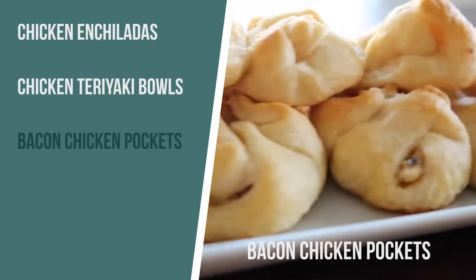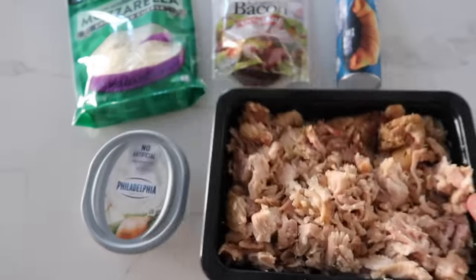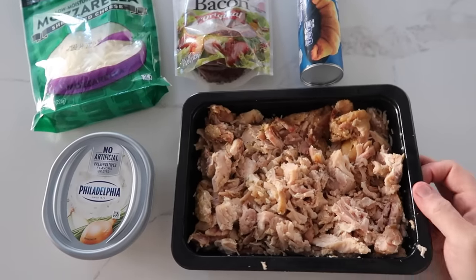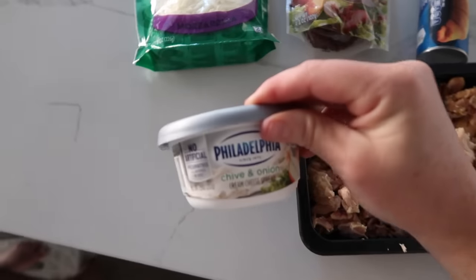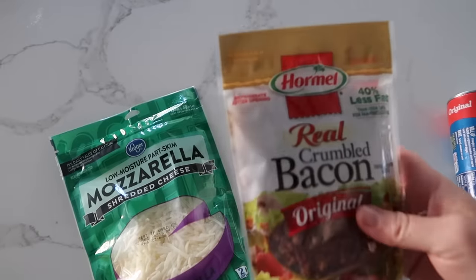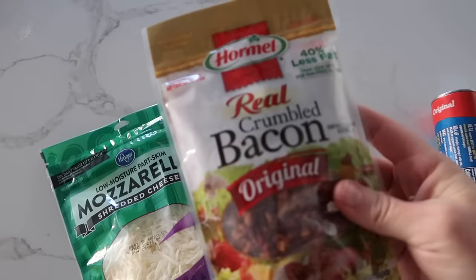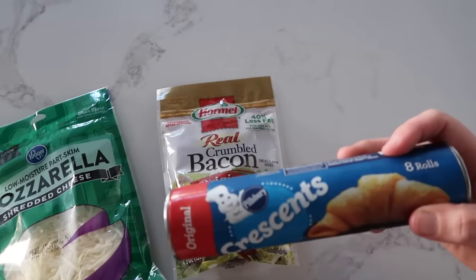The last recipe is creamy bacon chicken pockets. My daughter Meily is here to help, mostly to deal with the chicken. You need leftover or steamed shredded chicken, onion and chive cream cheese, a little mozzarella, bacon bits, and crescent rolls.